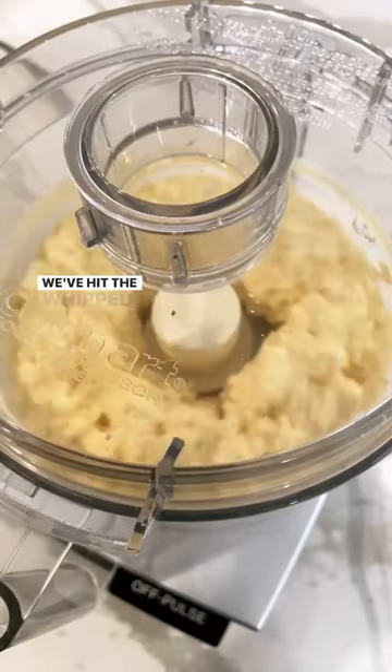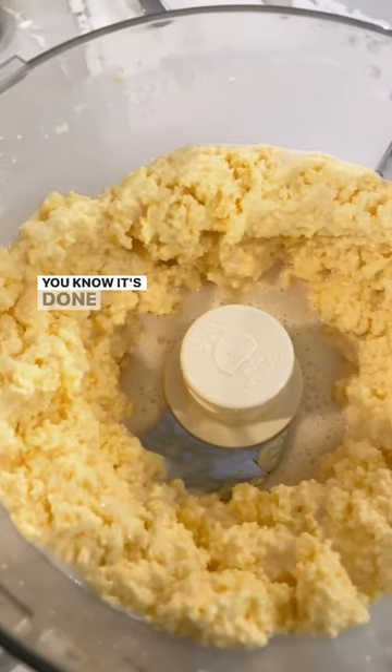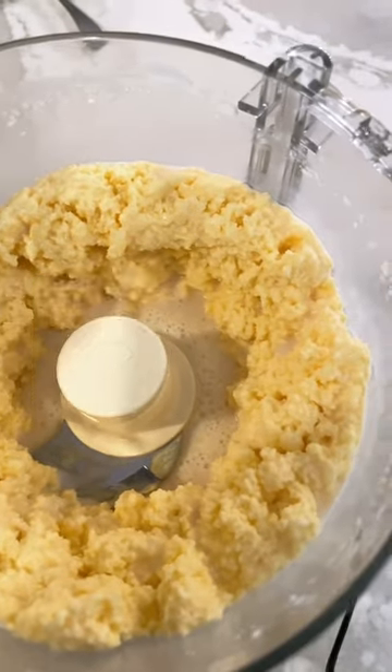Add your room temperature cream to a food processor, a blender, or a KitchenAid mixer and let it go. We've hit the whipped cream phase — here we go. You know it's done when the butter has separated from the buttermilk.